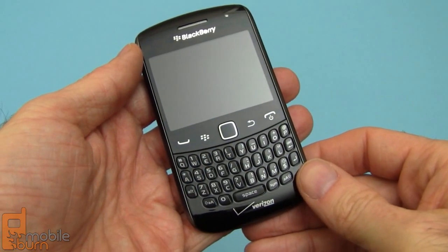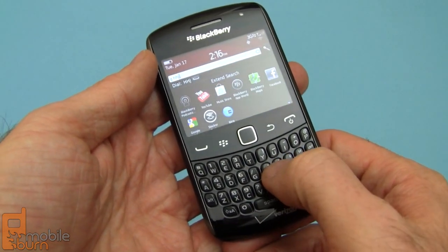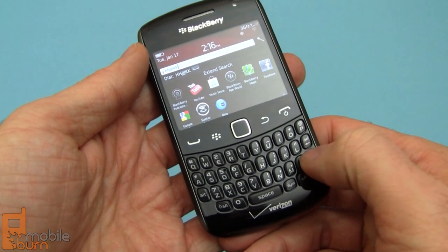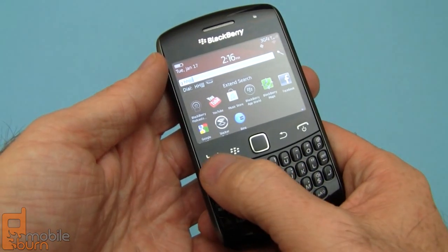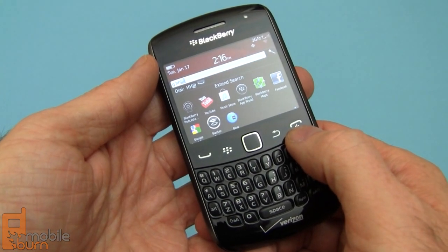So here's the phone. Let's take a look at the hardware. First up, we've got a four-row QWERTY keyboard. Keys are nicely spaced with good tactile feedback. We've got a call-send menu, an optical trackpad, back button, and call-end as well.